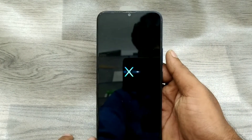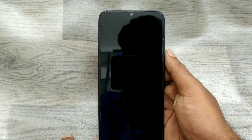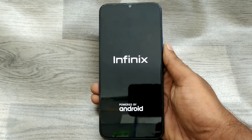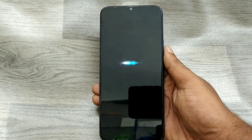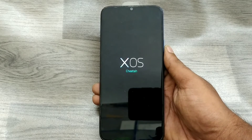Wait a few seconds. Your phone is getting started and loading your network. This phone is running XOS Cheetah version. Now your phone is ready — wait a few seconds.